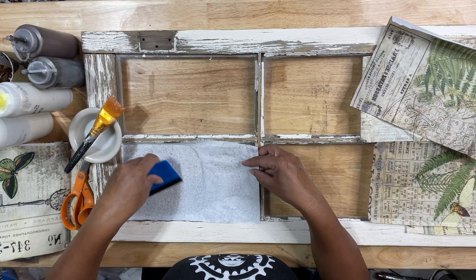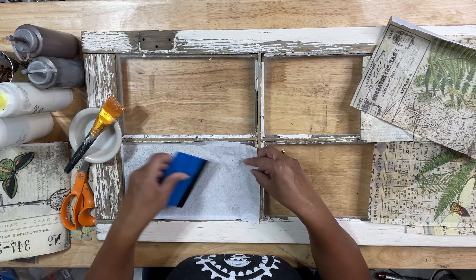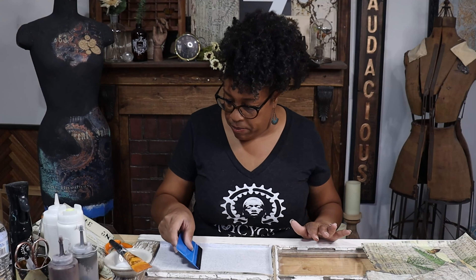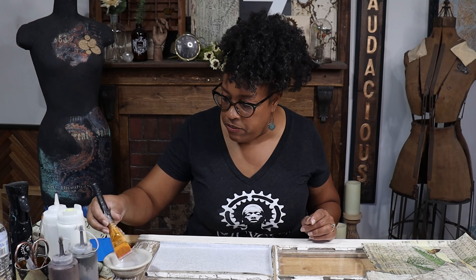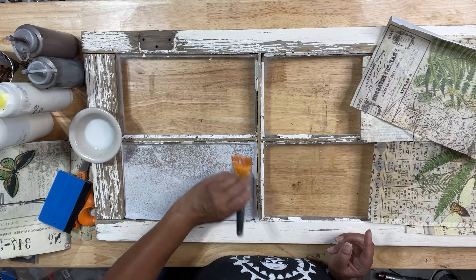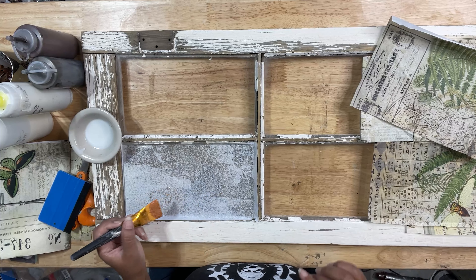This is just a felt-tipped spatula — it really, really helps to push out any of those wrinkles and to push out any air bubbles that get trapped underneath my paper. Just like that, my paper is down. I'm going to go ahead and seal this before I move on to the next one, because I'm actually going to glaze the back of my papers just to add a little bit of a grunge element. I want to make sure that my paper is sealed and dried before I go back in with my glaze.